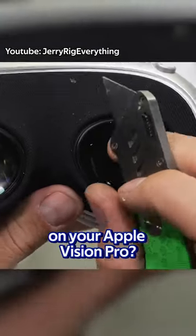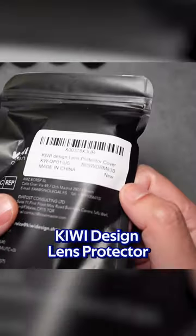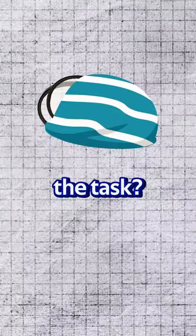Tired of lens scratches on your Apple Vision Pro? Stick around, I've got something for you. Let's dive into the Kiwi Design Lens Protector. It's like a cozy blanket for your lenses, but is it up to the task? Let's find out.